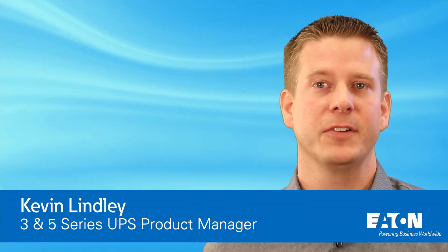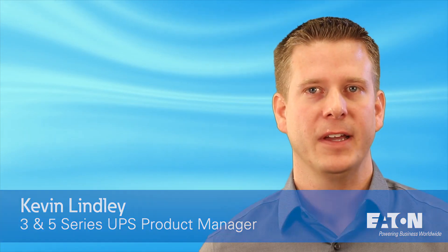Hi, my name is Kevin Lindley, product manager for Eaton's 3 and 5 Series UPS, and I'm going to talk to you about three reasons why you should choose the 5P Rack Compact UPS for your next edge deployment.